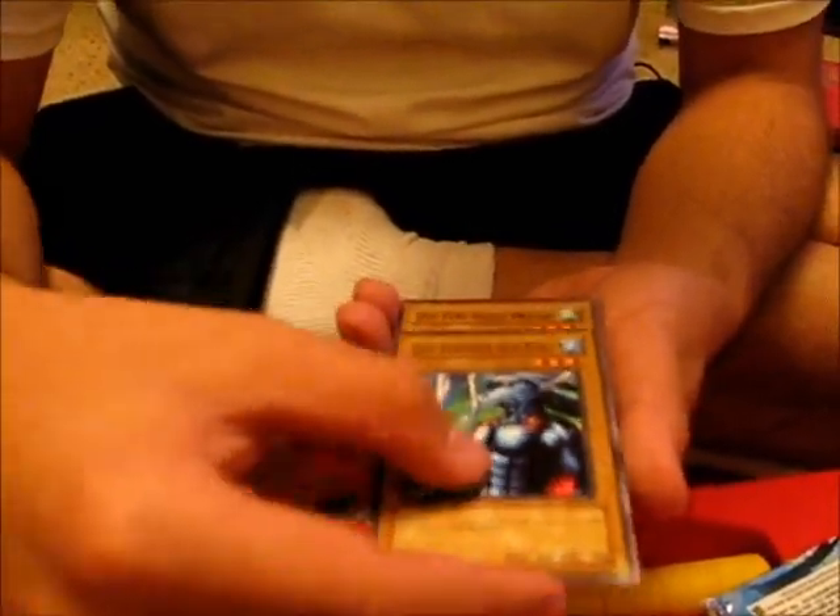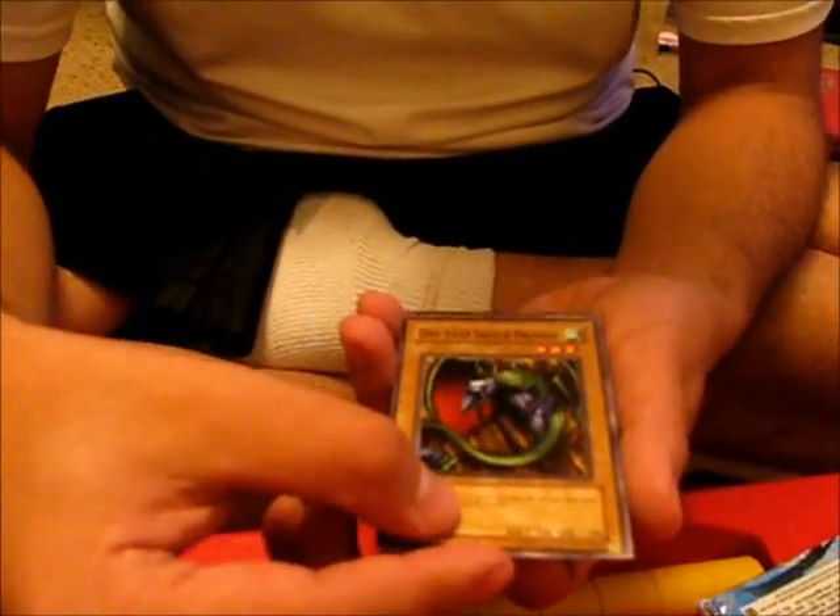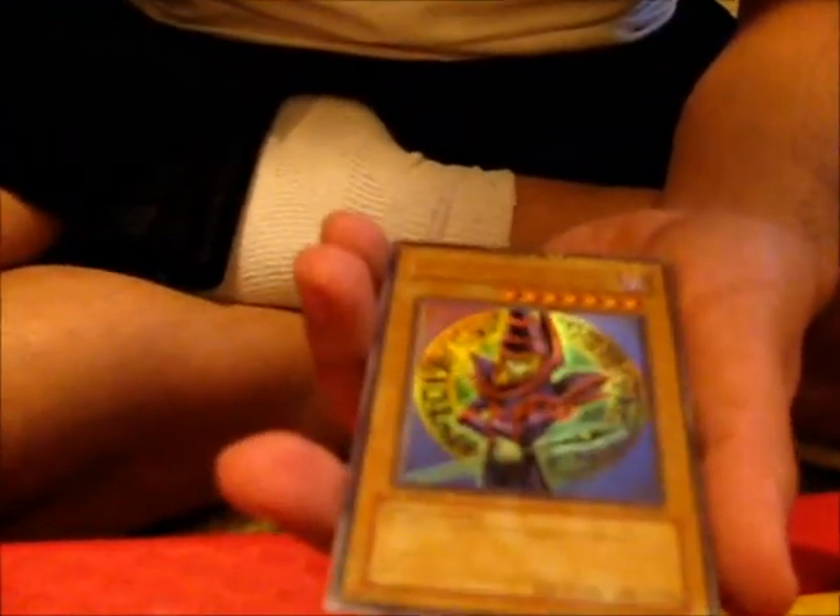Oh, I didn't get a Nightmare — or whatever it's called. But watch this. It's a Dark Magician... that's misprinted. What the hell.